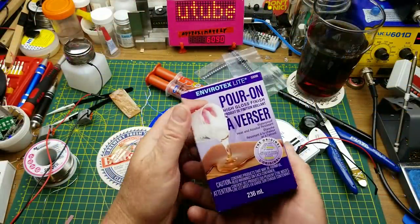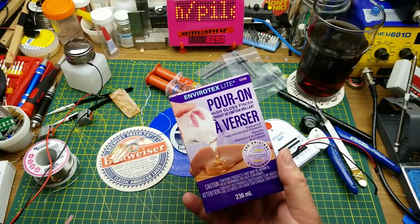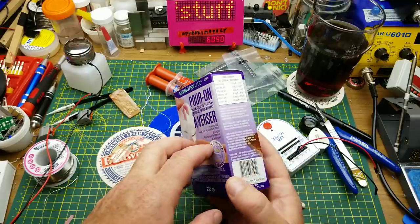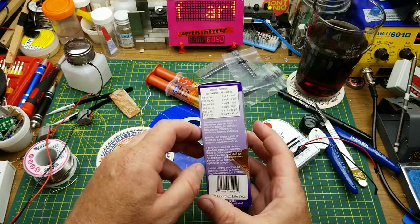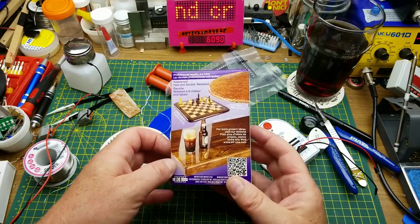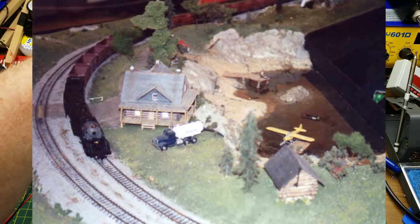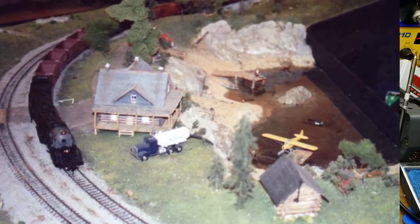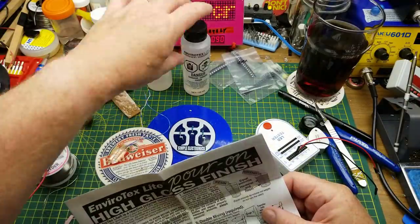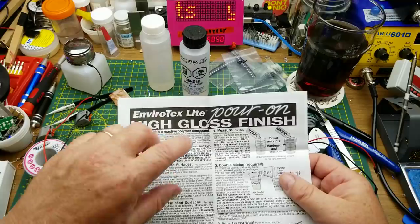So I went down to the craft store and found this - it's a pour-on high gloss resin. Importantly, it's heat-proof and alcohol-resistant, and it goes on quite clear. It's fairly thin and watery so it doesn't hold bubbles very well. It's designed for putting beer on it, obviously. We use this stuff at the model railroad club for water effects - we did an entire lake with it. It's pretty easy to use, but it's super thin and has a bad habit of leaking out if you don't have it sealed up.